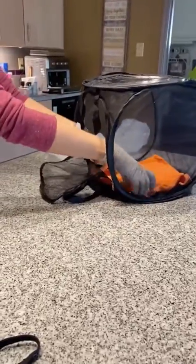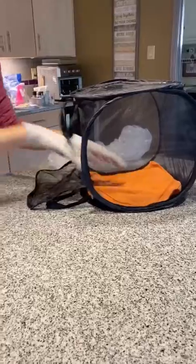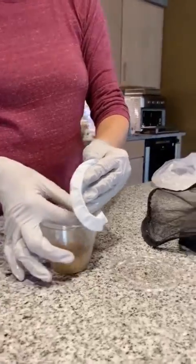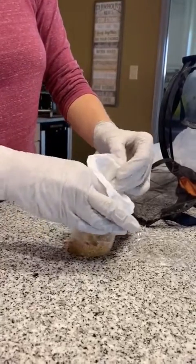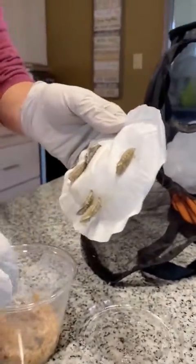So now you're ready to put your chrysalis in your net cage. You're going to unzip it. I like to put a towel or paper towel in the bottom because painted ladies are really messy when they come out of their chrysalis. Open it up — you've got lots of good webbing in there so we know they're nice and healthy. You just gently peel all of that away. They're attached really well up to the top, so we're just going to take that and pin it with a straight pin into your net cage.